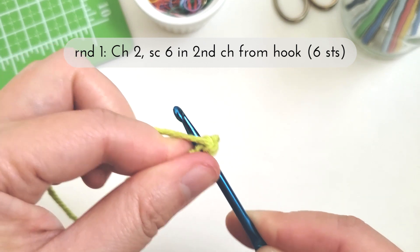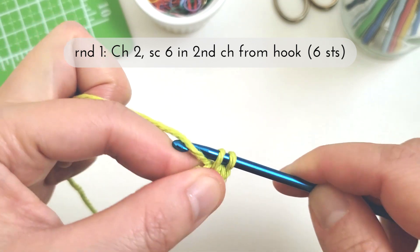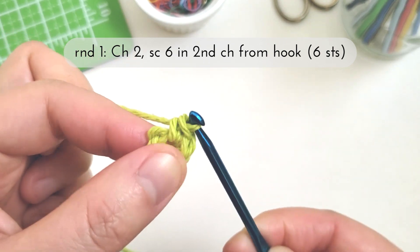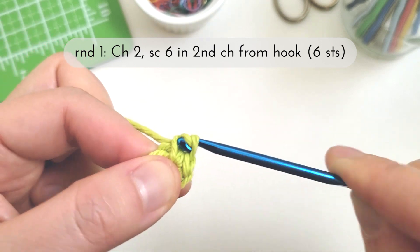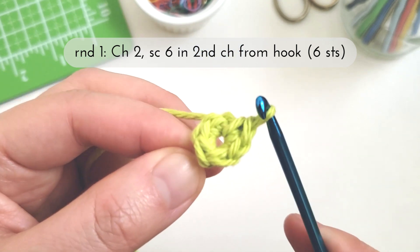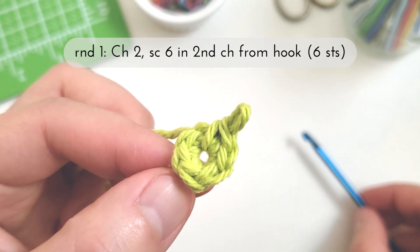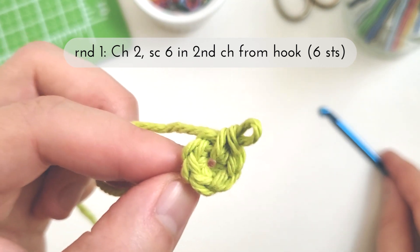I'm going to insert my hook back into that same second chain space to make the rest of the single crochet stitches. Here I'm finishing with stitch number five and six, and there I've completed round one. Counting the stitches you can see we have one, two, three, four, five, six — and I'm ready for round two.